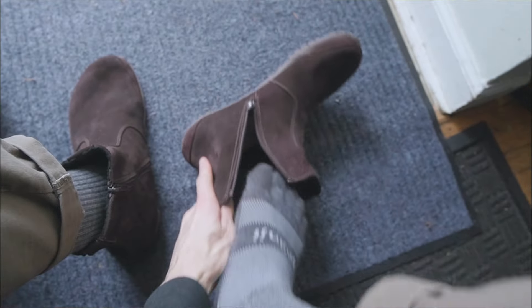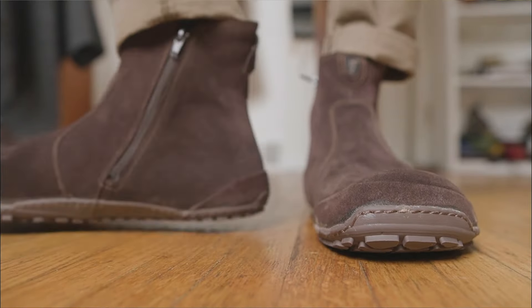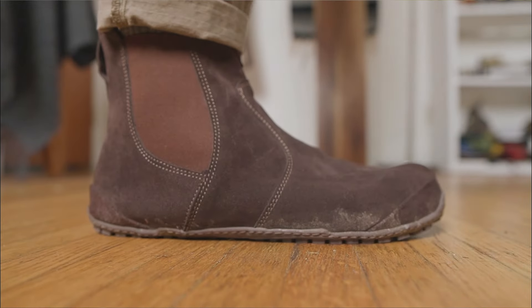Because of the side zip, the Magical Chelseas were perfect for going out to grab the mail, while the minimal suede upper gave me some excellent breathability and casual vibes for running errands.